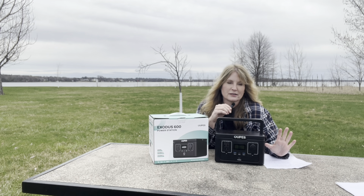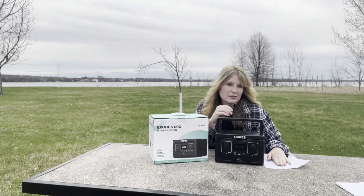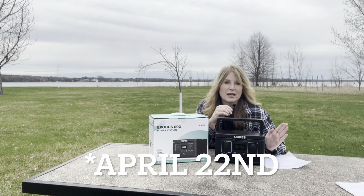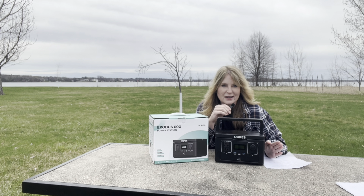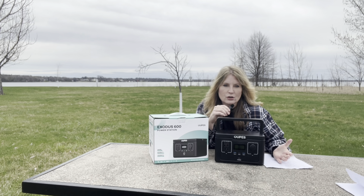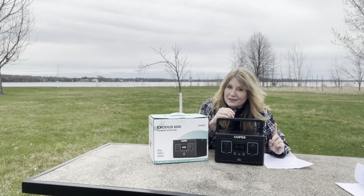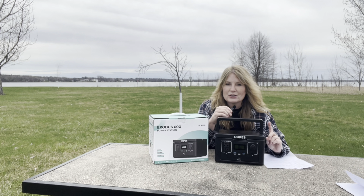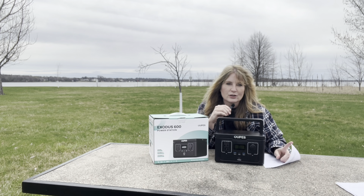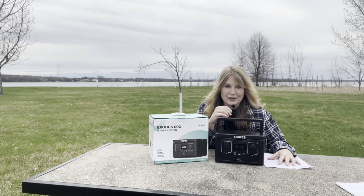I'm uploading this on April 20th, so you have two days to go sign up if you want this. The original price is $199, but from April 22nd to May 22nd it's going to be 30% off, so the price is $139.